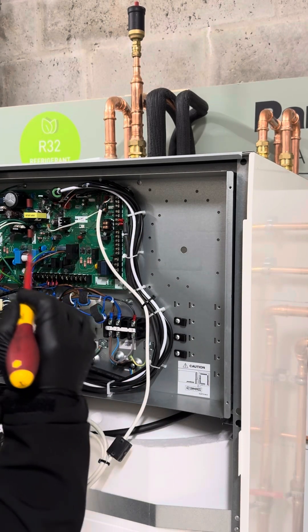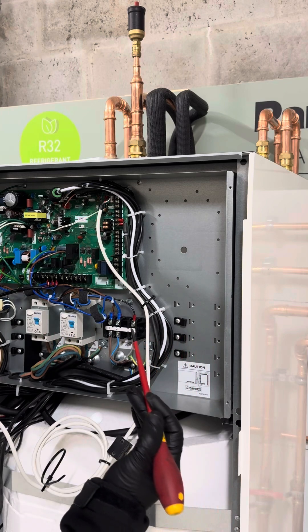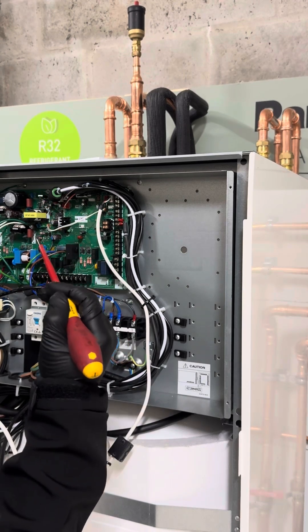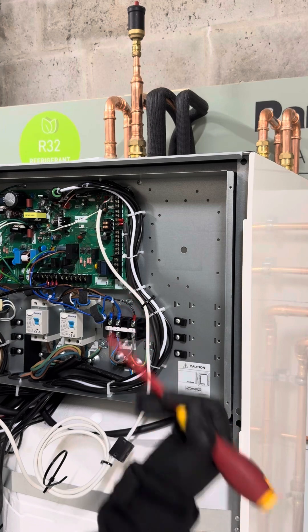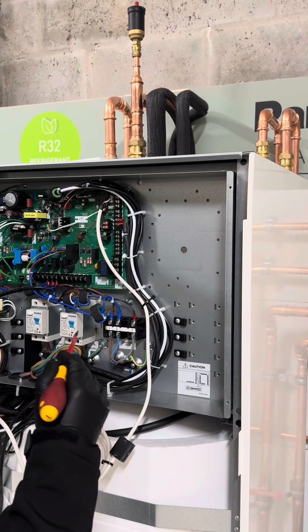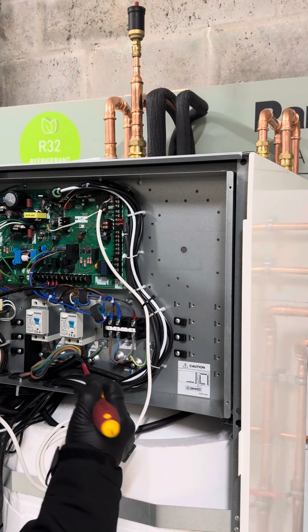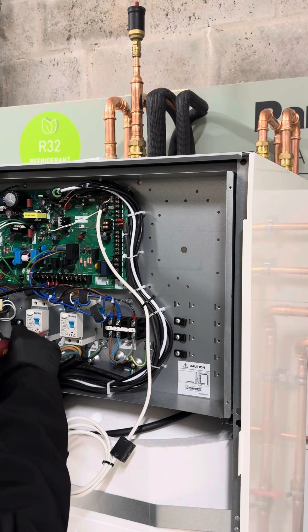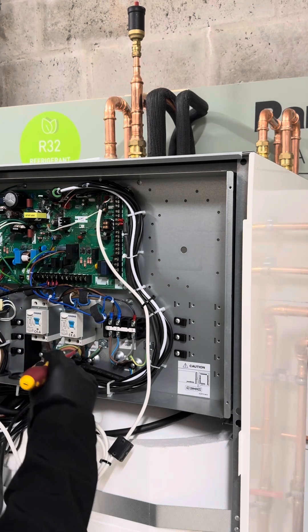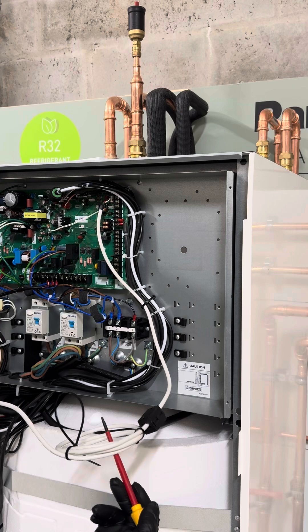From the consumer unit, two fuses — you may use, for example, six millimetre twin and earth — coming to your SCARME rotary isolation switches. From those switches, depending on the distance from the unit to the consumer unit, it could be four millimetre or 2.5 millimetre twin and earth at the electrician's discretion. That wires into the two breakers, giving power to the unit and to the backup heater. Then we have the interconnecting four-core, and the network adapter is clipped in and housed on the board.